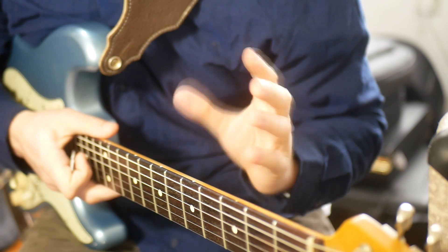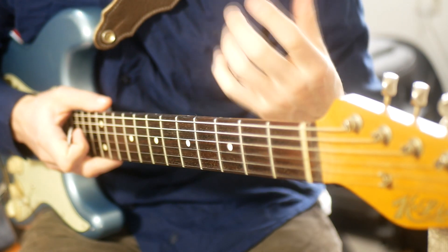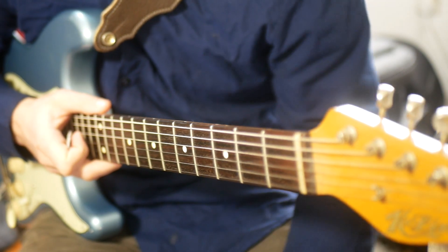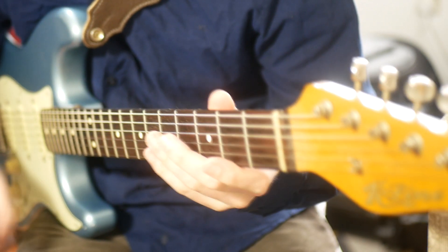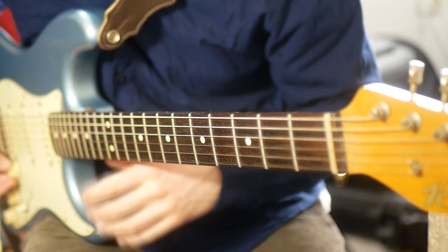Hopefully that's maybe one or two chords that you might not have played before. As always, the tab will be on my Patreon if you want it. If you could like and subscribe, that'd be cool — maybe share this video around if you think it's useful. I'll see you soon for part 3.